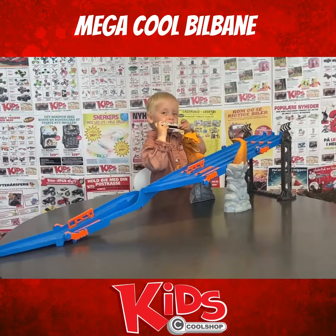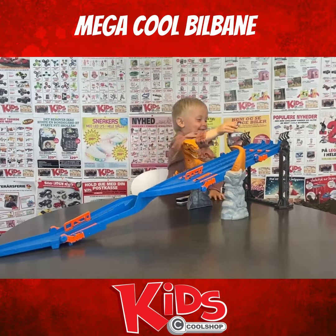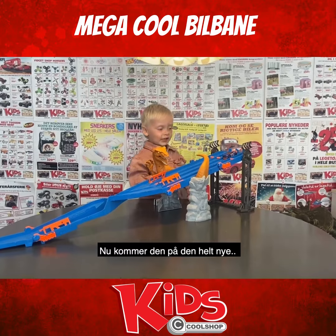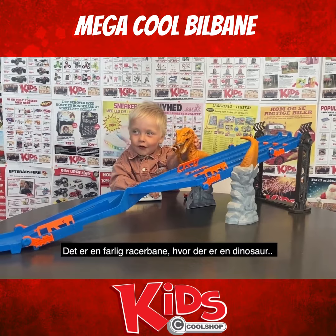DINOSAUR! DINOSAUR! Look at what the potet is! It's a fairy fairy, but there's a dinosaur.